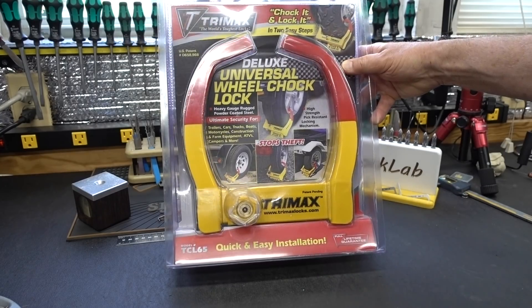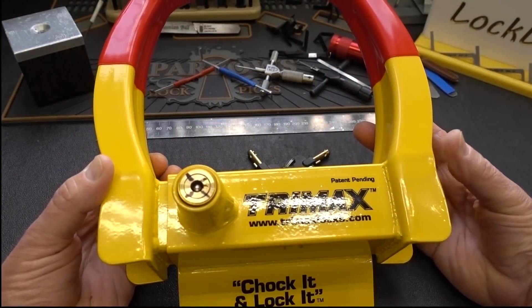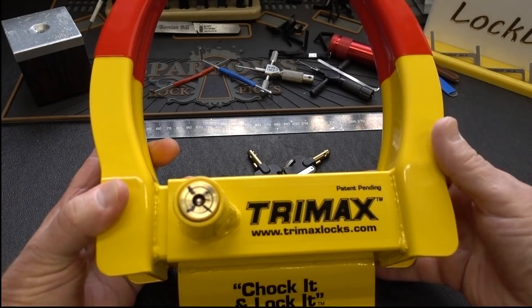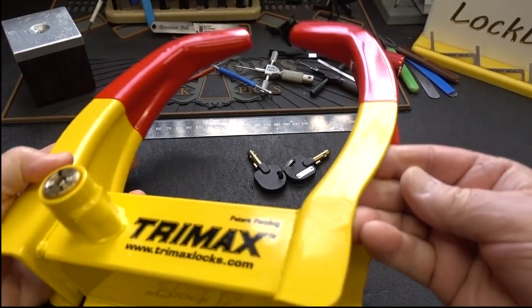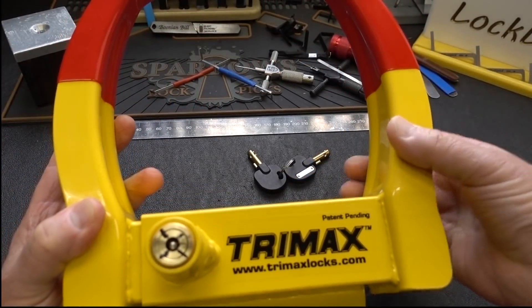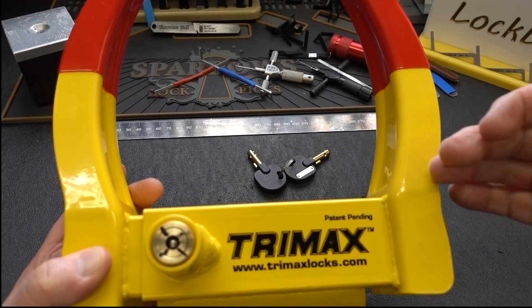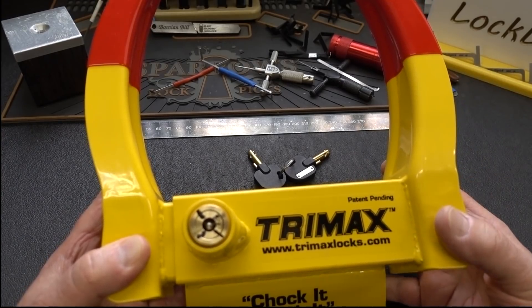Let me cut this out of the package and take a close look at it. Before we start playing with this thing, let's talk about some of the good design elements. First of all, very heavy construction. The arms on these are very thick, pretty thick metal too. Like a shackle of a padlock, you could eventually cut through this with a die grinder or a hacksaw, but it's going to be a delay mechanism. So heavy construction is a good thing.